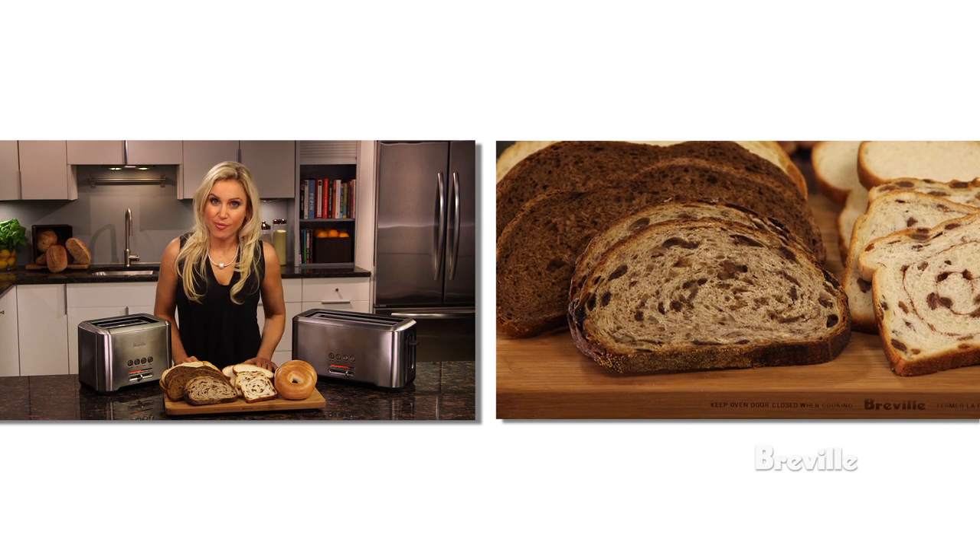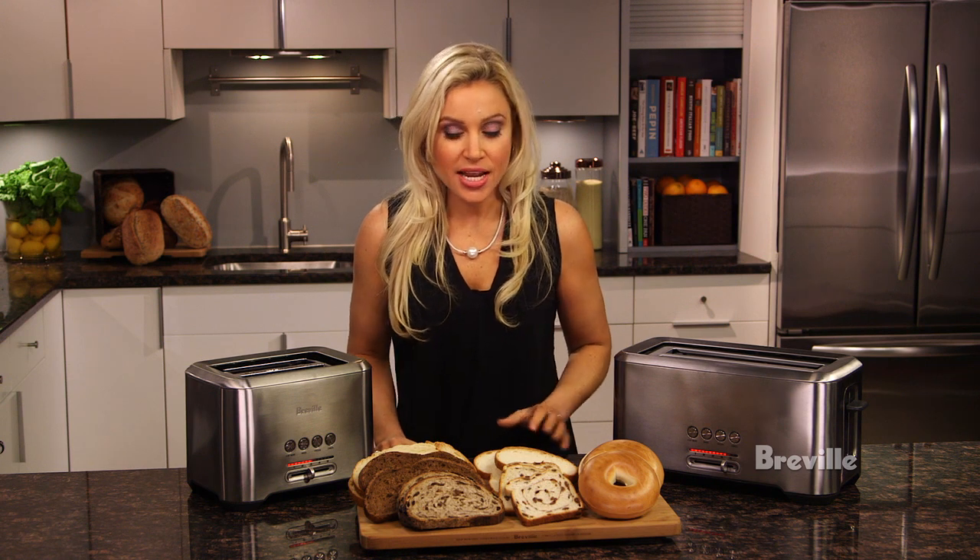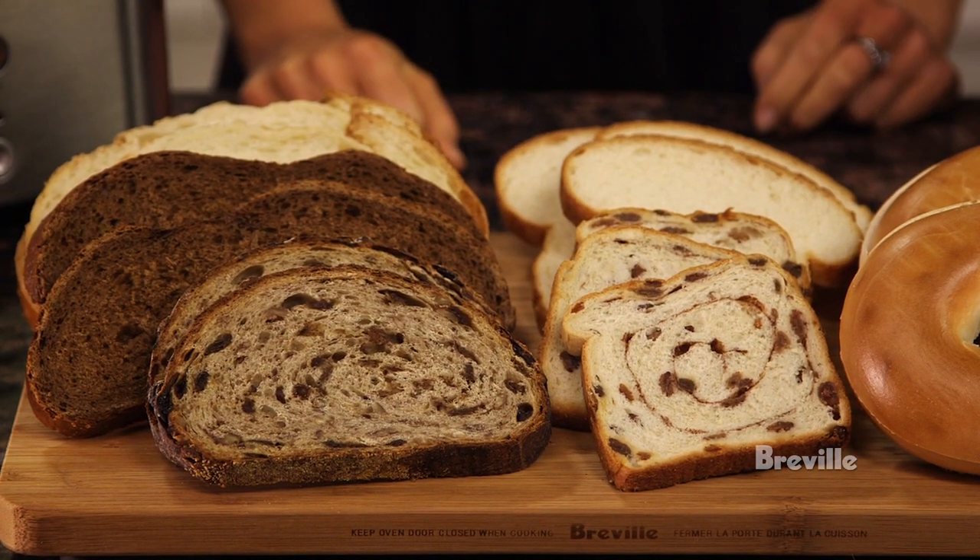Different breads require different browning settings. Raisin and white bread have higher sugar content, so they require less browning, and denser bread like rye needs more time.